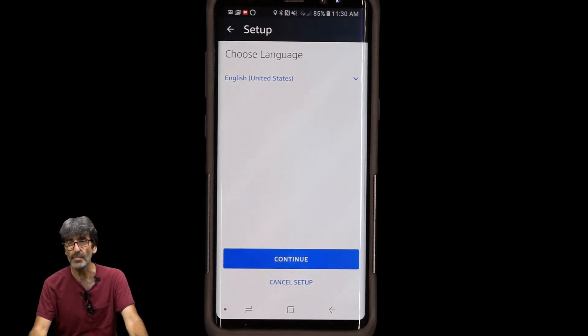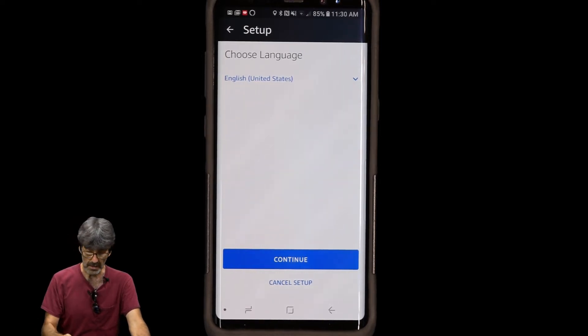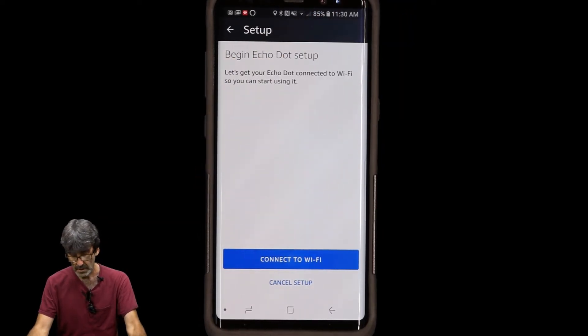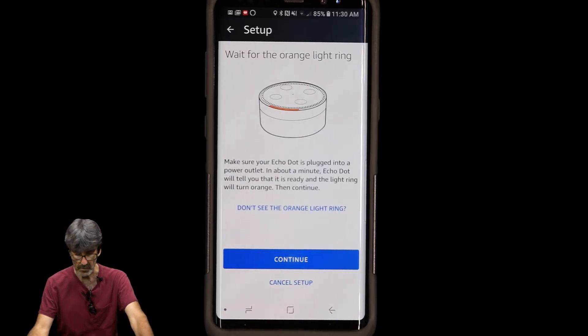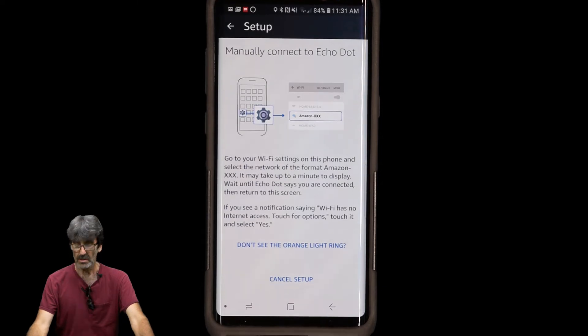Incidentally, this device doesn't speak Spanish, which I don't understand — it speaks French and German, but not many languages are available. There are a lot of Spanish-speaking people in this country, so Amazon should get their act together on that. Hit Continue, then Connect to Wi-Fi. We already have an orange light ring, so hit Continue.